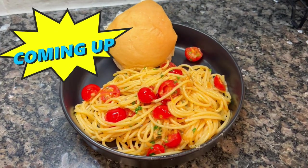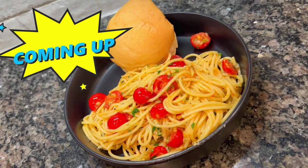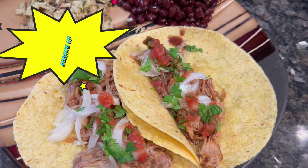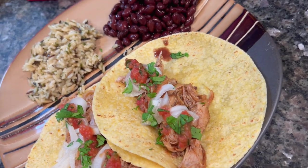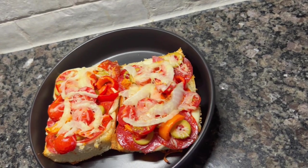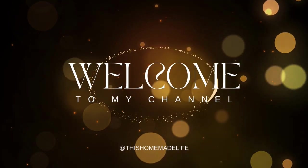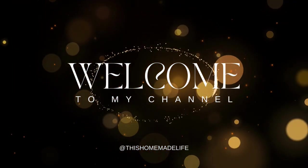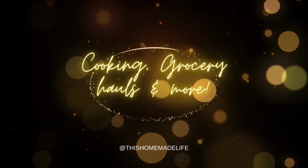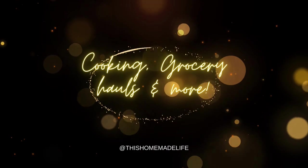Hey friends, welcome back to my channel. My name is Courtney and this week I'm sharing three amazing meals that I made for my family. These were fantastic — one of them was new to us, one I changed up a little bit, and one is just a fun recipe. I think they're all great for summer — they're light, or they're in the crock pot, or they're super quick and easy to make.